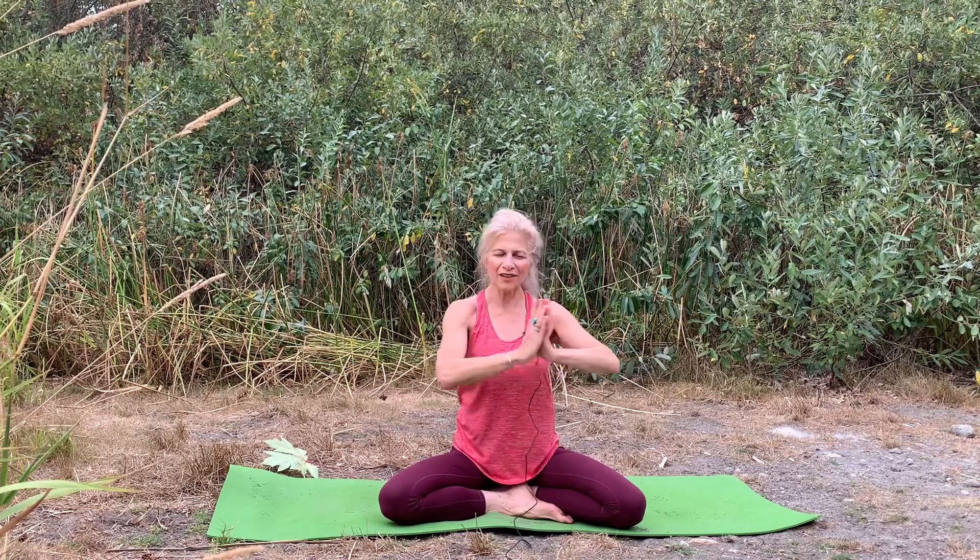With your hands to your heart, keep your head stationary but move your hands from side to side — from one shoulder to the other — getting that beautiful twist in the upper body, in the shoulder girdle area. Then turn your head the opposite direction.